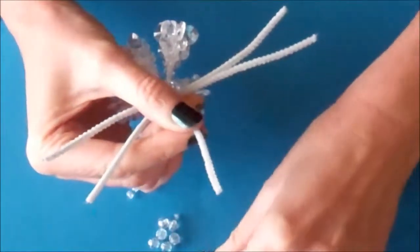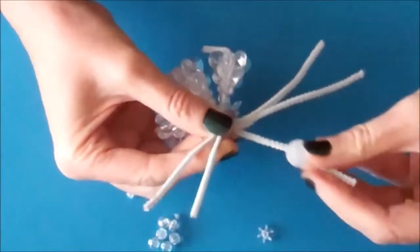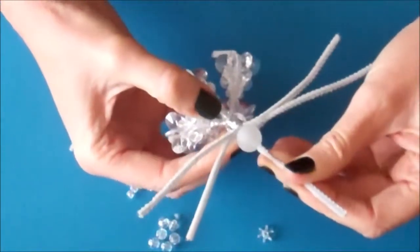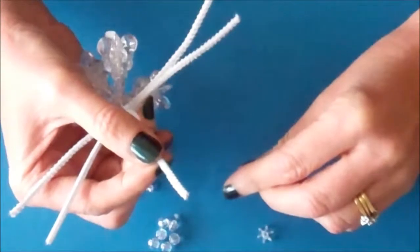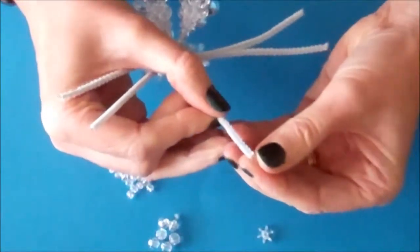Take your large frosted bead and place that onto the middle pipe cleaner and push it down towards the two arms. You're then going to take eight small crystal beads and place those on your pipe cleaner.